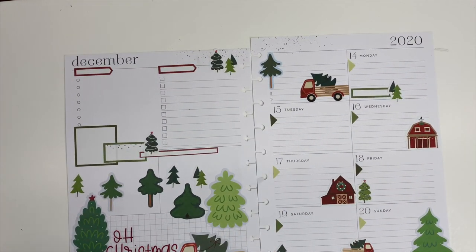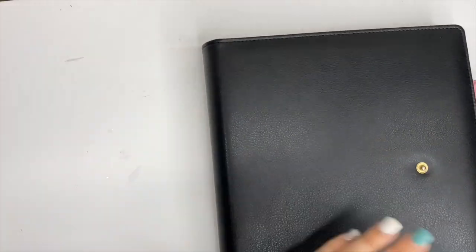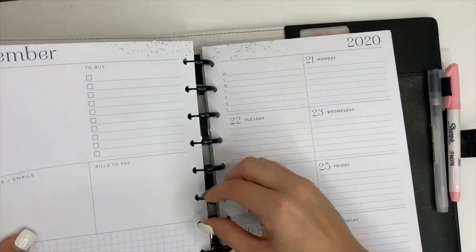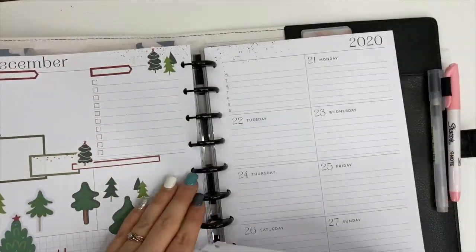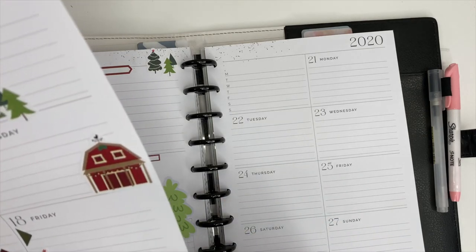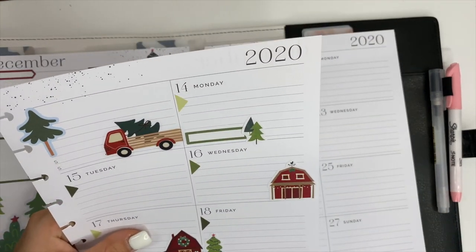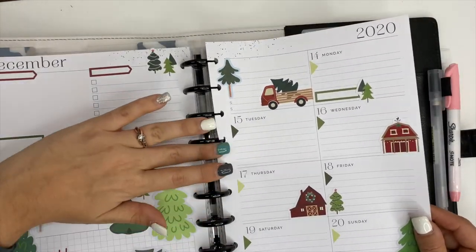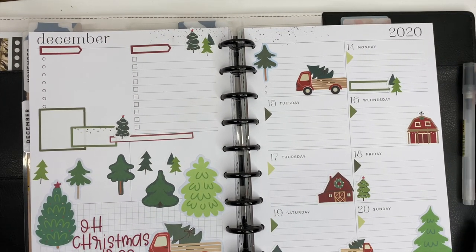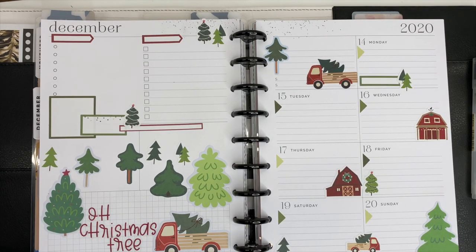That is going to be my Christmas tree spread inside of my dashboard planner this week. I want to challenge you — if you've been hoarding those cute little trucks with trees, use them! Pop those things inside of your planner because they're going to look cuter in your planner than they do in the sticker book, I promise. Make sure you hit that subscribe button if you haven't already, and if you want to see an after photo of this spread, follow me on Instagram — linked below in the description. I hope you have an incredible day and I'll see you in the next video!